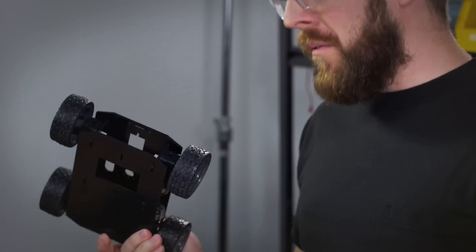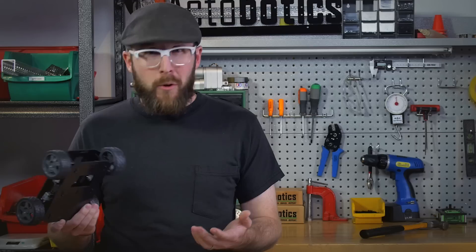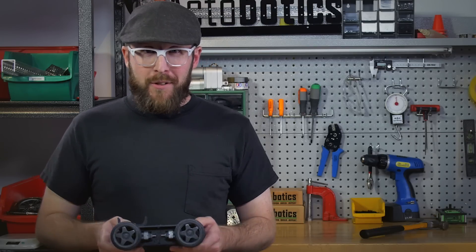Let me guess. You've just purchased a small robot kit, such as the Runt Rovers from ServoCity.com, and now you're faced with the question: what do I do with it? How do I control it? Luckily for you, I'm here to answer that question.